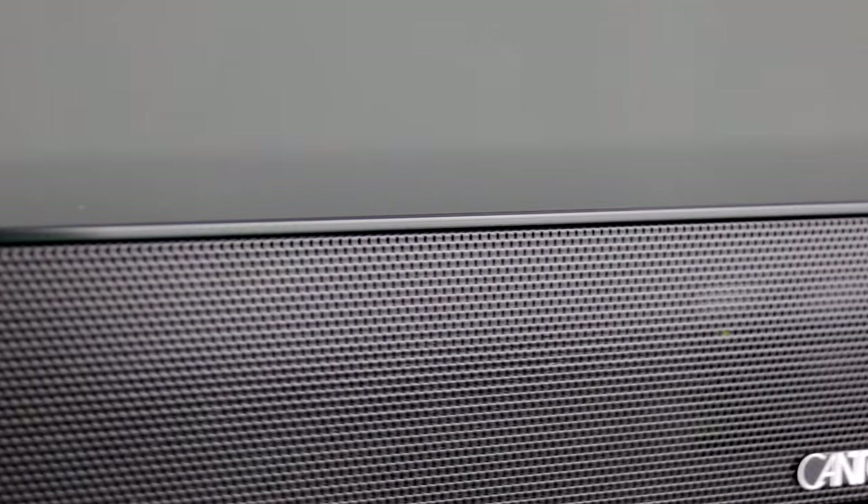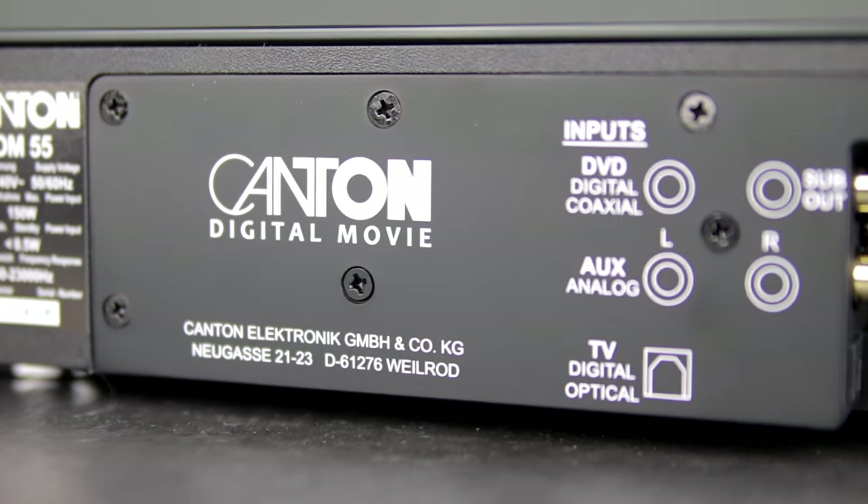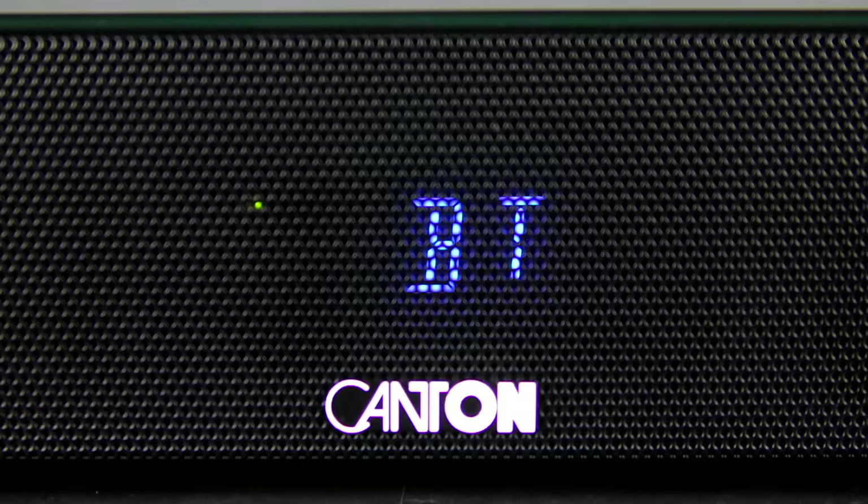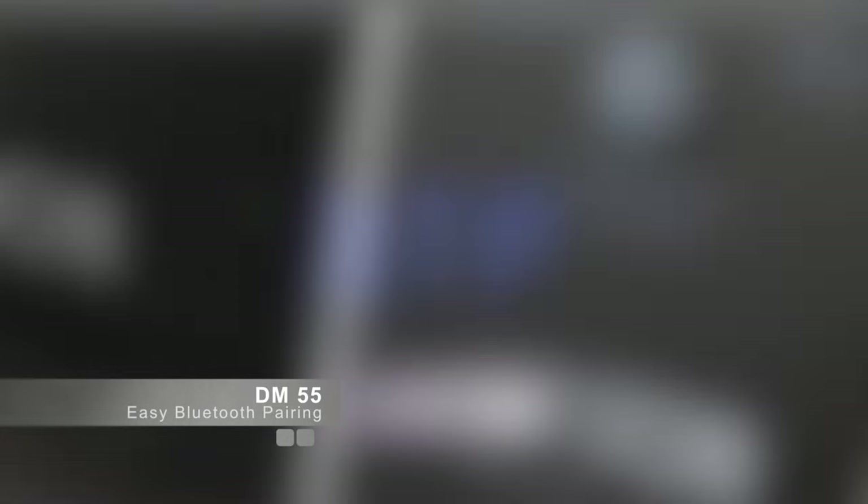With our DM55 you will get a much better sound from your TV and you can enjoy your music with ease. Simply connect your smartphone via Bluetooth and stream your music wirelessly.